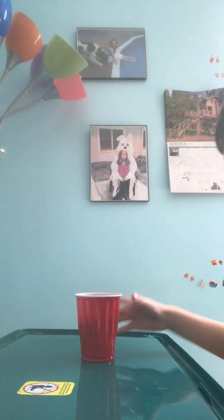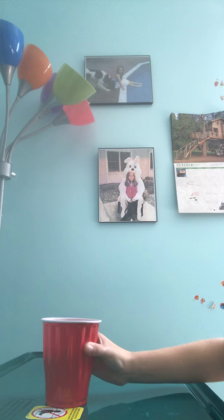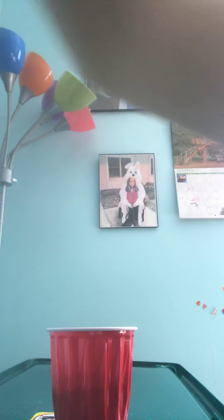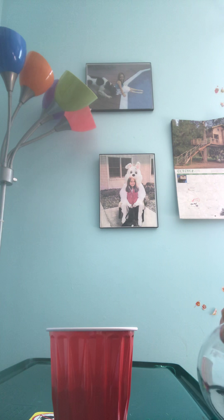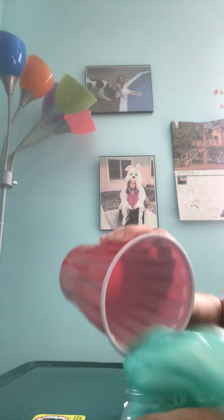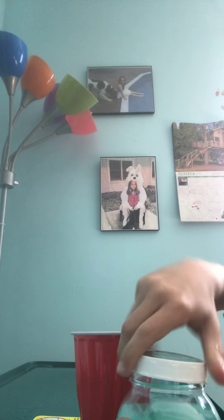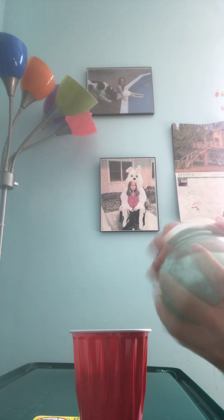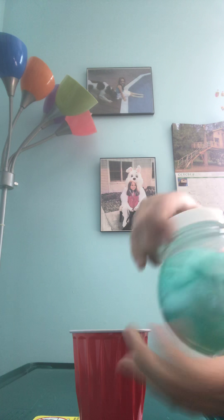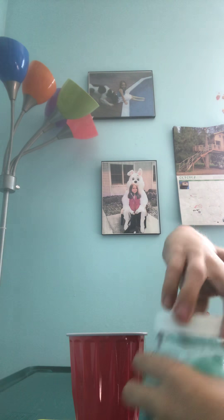Here it is back in this container — it's a real container, look in the middle, not sponsored. Amazing — see it just like pours back in. Okay, let's put it back in.